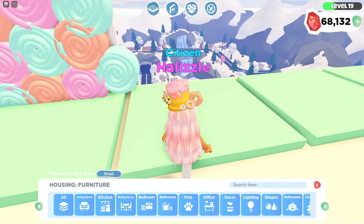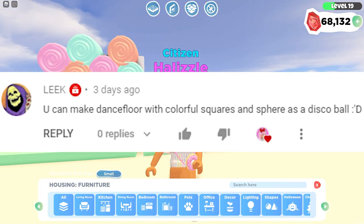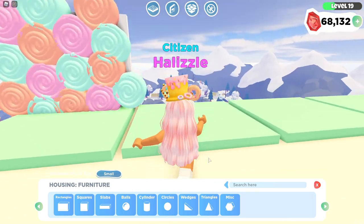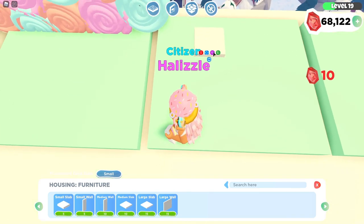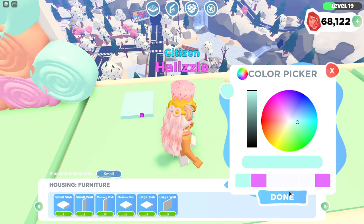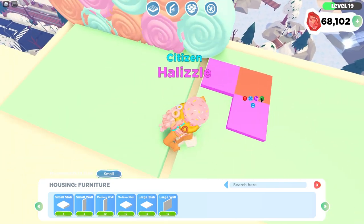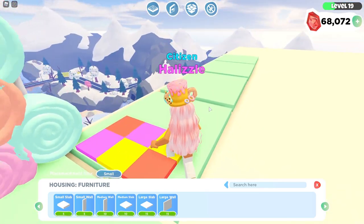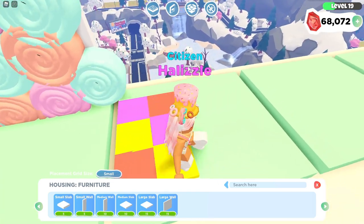The next hack was actually requested in the comments of my last build hacks video — shout out to that person! They requested a disco floor, and there are two ways to do it. The first way is to use shapes and then color them different colors. So I'm going to do this in different colors to show you guys. This is what the disco floor looks like if you go with multiple colors — this is the first disco floor option.